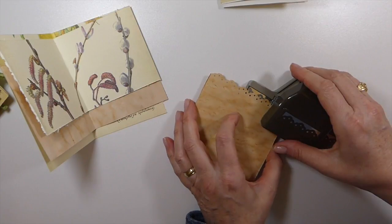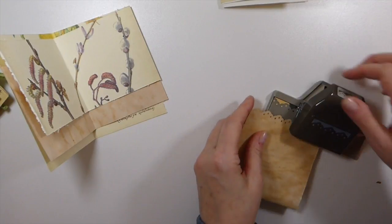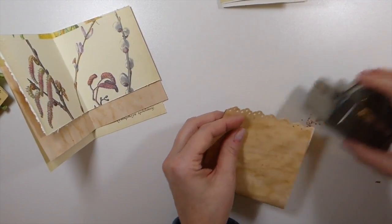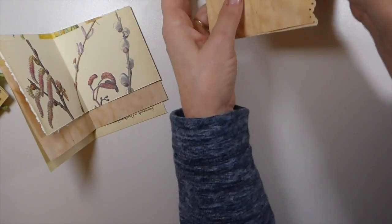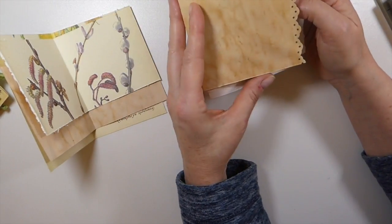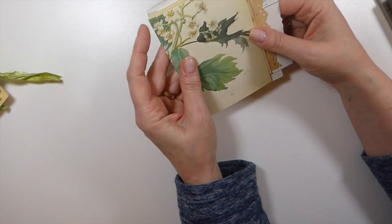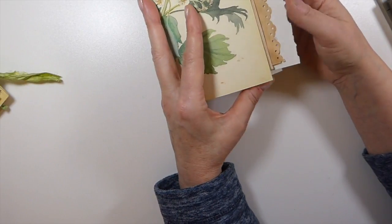I have absolutely loved the smaller projects. If you've been following me, you've seen me move back towards the smaller projects and I'm loving it. There's something very rewarding about using up our scraps, and I really do enjoy the small projects when things get too hectic.